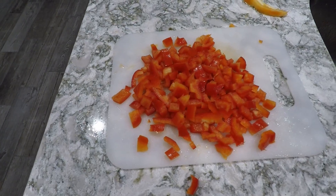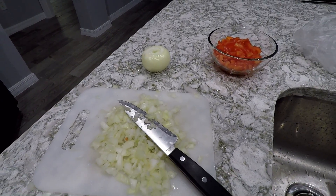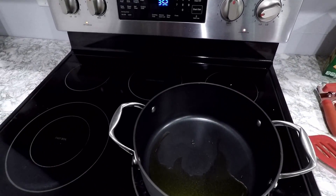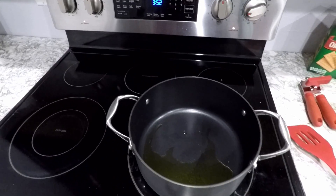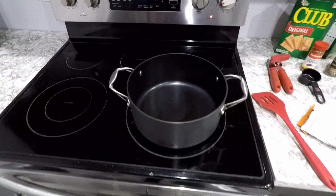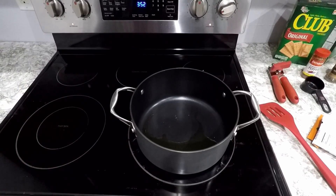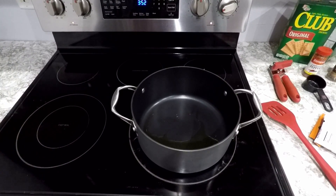Chop, chop, chop — poof! Look at that, magic. After you battle cutting those onions, you're ready for the next step. The next step is to put it all into the pot — they called it a Dutch oven. I don't know exactly what that means, but it's just a pot. Got to put the vegetables in there, got to put the salt, the cayenne pepper, and then the chili powder.